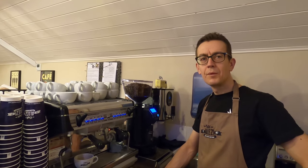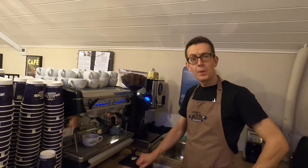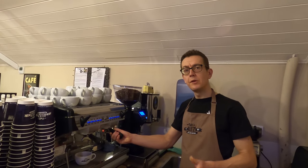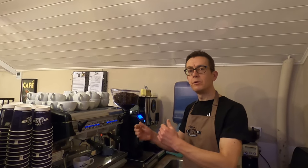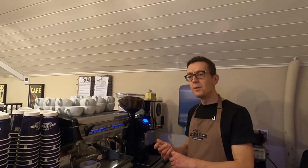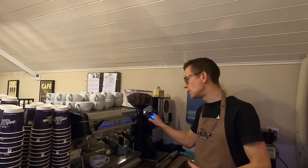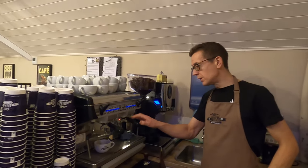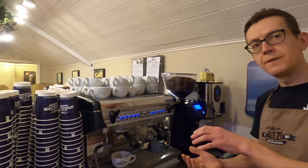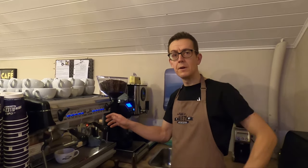Coffee is a natural product — it's not 100% consistent. You can get variation even within a batch of beans. We know what date each bag is roasted on, and when we change to a different roast date there might be a slight variation to fine-tune. Sometimes we'll just know straight away that there's not enough coffee in the basket or it's coming through a bit quickly, and we'll make adjustments on the fly.